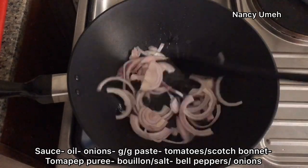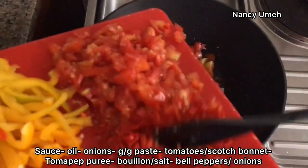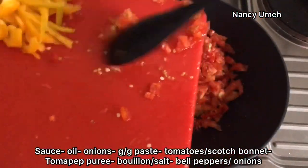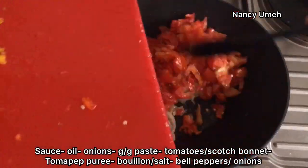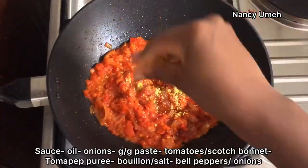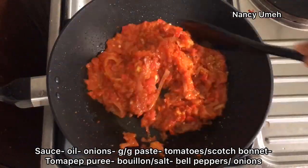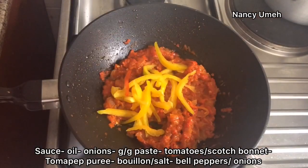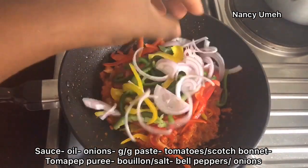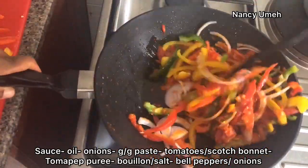For the sauce: add some oil, then onions, fry until translucent, and add your ginger and garlic paste and fry well. Then add your tomatoes and scotch bonnet. When that is ready, add your tomato puree - that's optional, but just to make the sauce more plentiful since I was making for four people. Season with some salt and bouillon. This sauce is very easy - I use it for everything, it just gives freshness to everything you're eating. Then add your bell peppers and onions, don't overcook - just 30 seconds is okay - and then set aside.